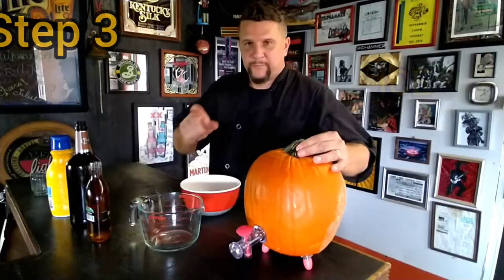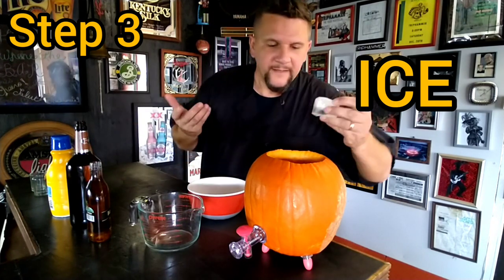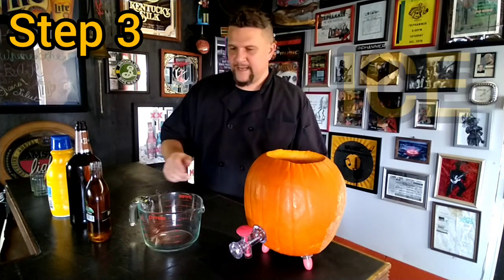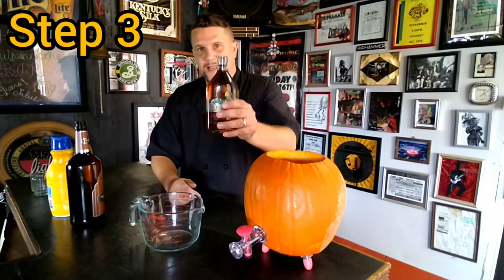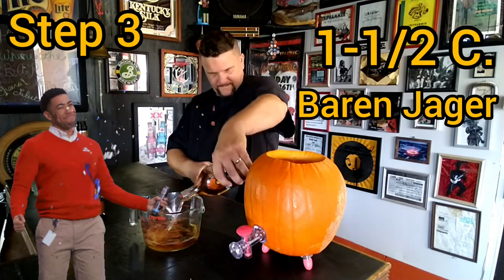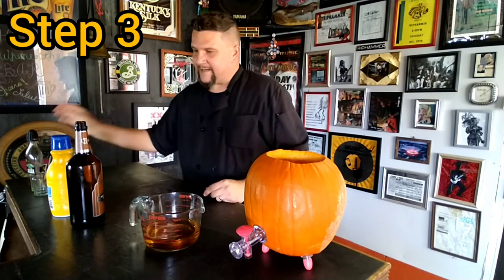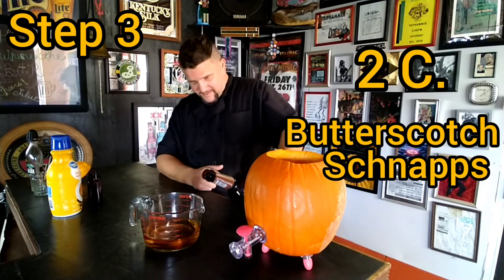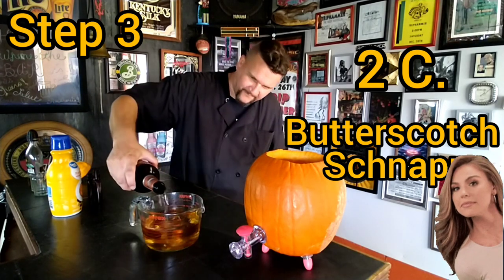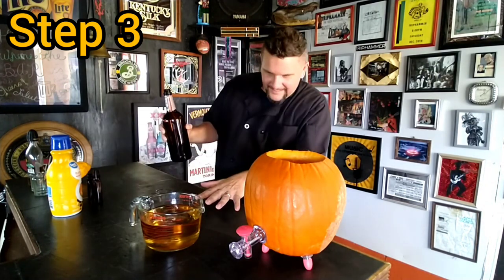Let's make a drink. We're going to put ice in our pumpkin — I have three large ice cubes. You don't want to fill it up too much, you don't want to water it down, so three of these larger ice cubes is perfect. In a four-cup Pyrex measuring glass, we're going to add a cup and a half of Barenjager — beautiful, perfect. Then we're going to add two cups butterscotch schnapps, bringing us to three and a half cups total.